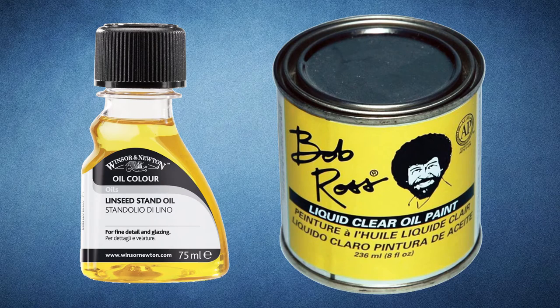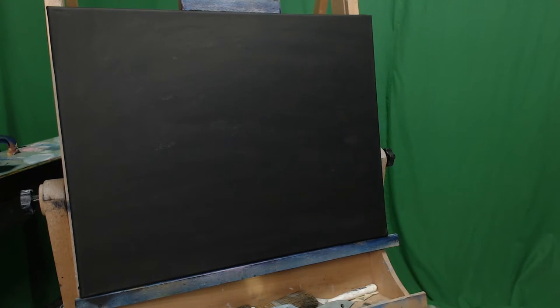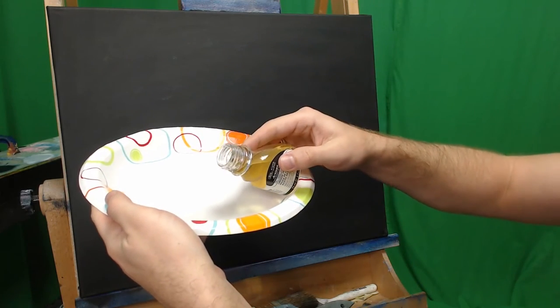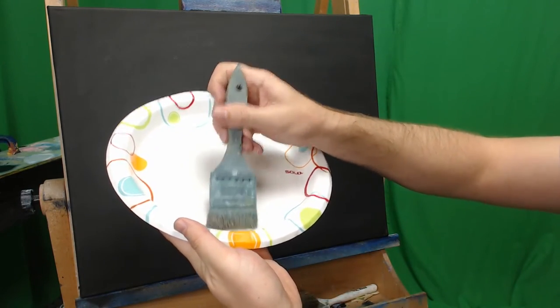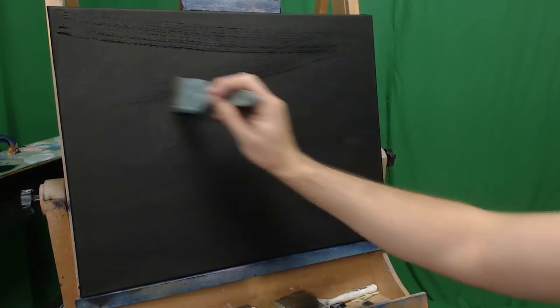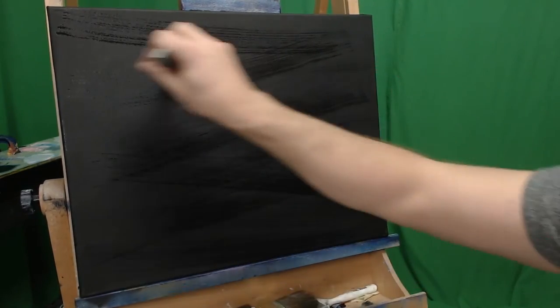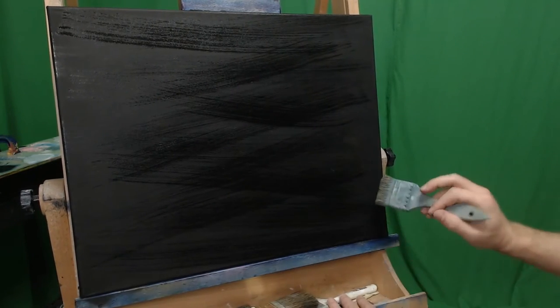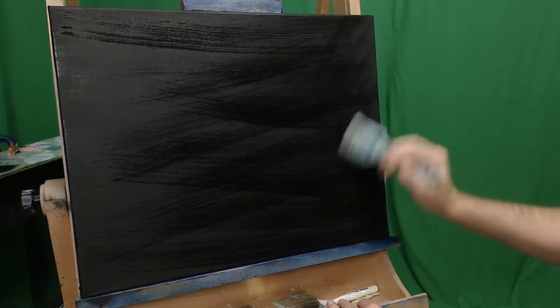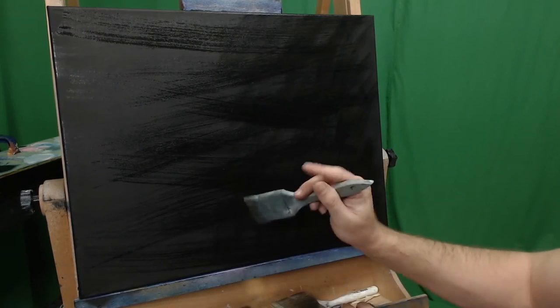Now that we know all the different oils, including liquid clear, let's show you how to actually apply it to a canvas properly. For my paintings, I like to use linseed oil — it's nice, easy, and affordable. I add a few drops to a paper plate, but any mixing palette will do. Take any old 2-inch brush and dip it into the oil. Make sure you get a nice even distribution and apply to the canvas in a nice zigzag motion. Do this gingerly across the canvas — you don't have to push hard. The idea is to just get a nice base coat, and then we'll grind it in later to the canvas. Once you have all your coating across, go ahead and take your brush and actually push it very firmly into the canvas.